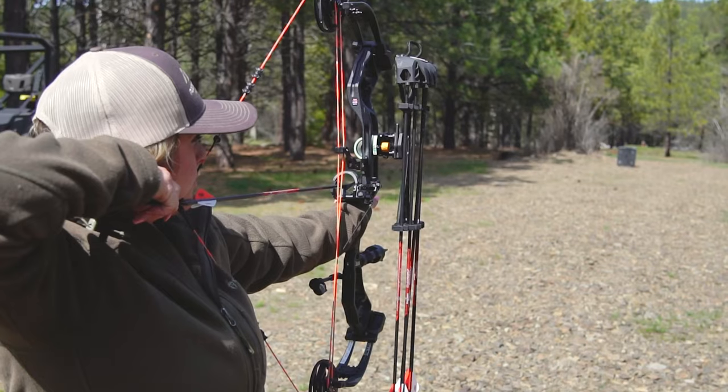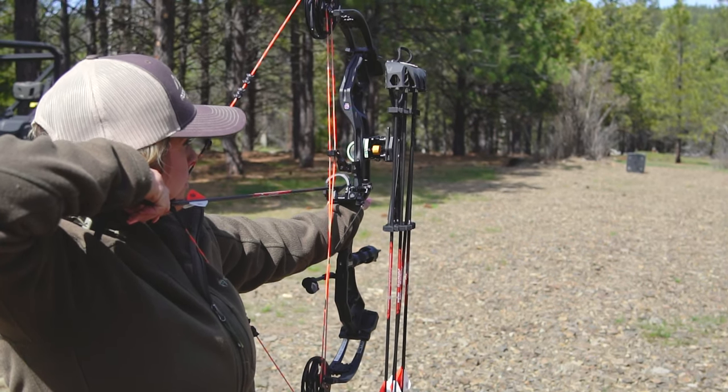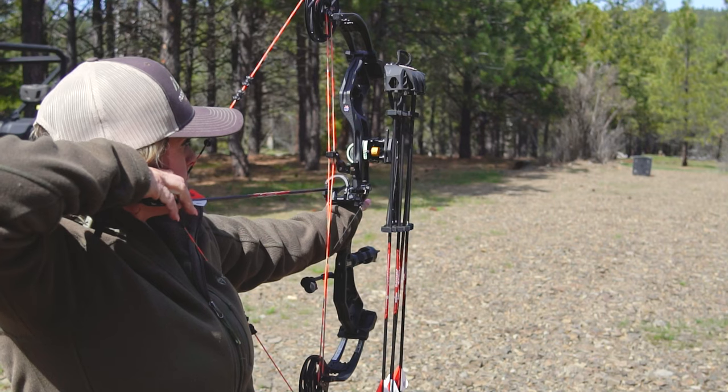The Bear Archery Escalate is the perfect choice for your next hunting adventure, so put one in your hands and take your bow hunting to a new level.